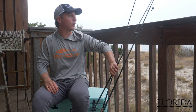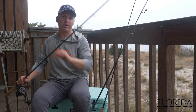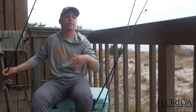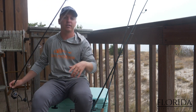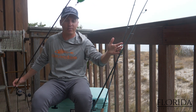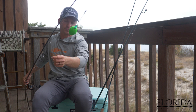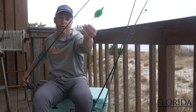The most popular rig for catching redfish using shrimp is going to be the popping cork — everybody's favorite. If you're just getting into fishing, use a popping cork. We've got one right here: you want your plastic beads on top, brass beads on the bottom on your leader line side to your hook.